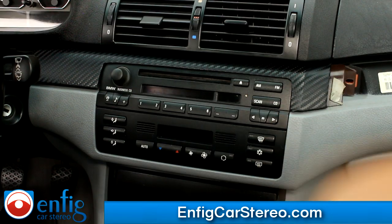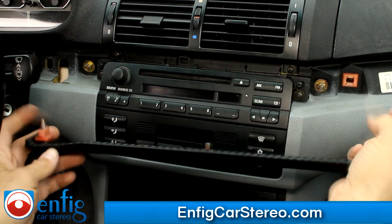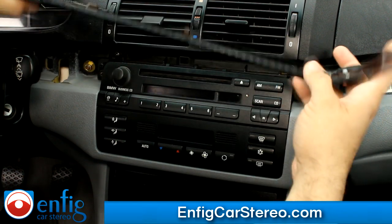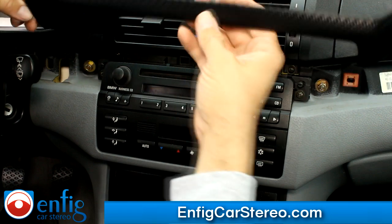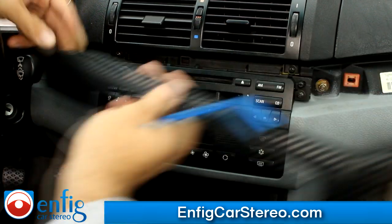Now that you got that piece out, this is the next piece to come. This piece has another one like this here. Usually what you got to do is come in here and pry here and pull. When the customer said he bought the car wrap, whoever wrapped it just didn't know how to take the pieces out.